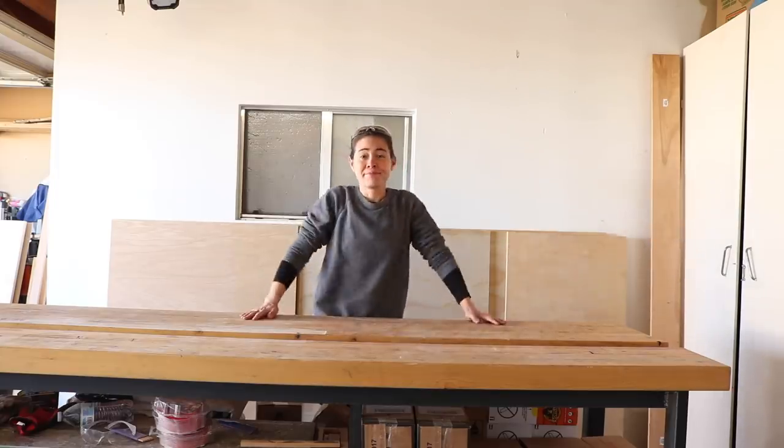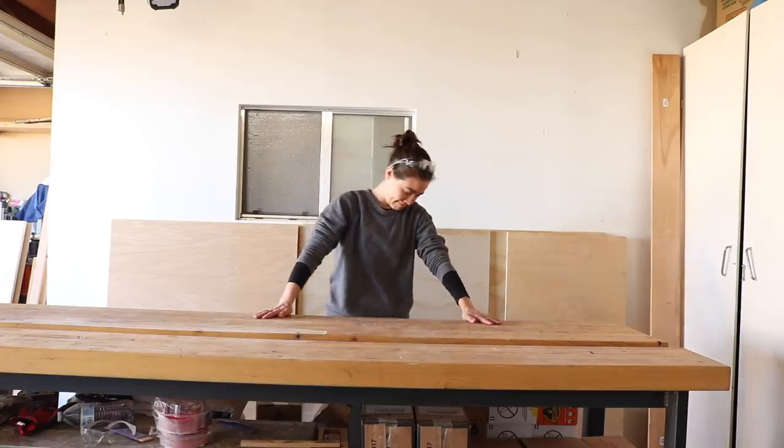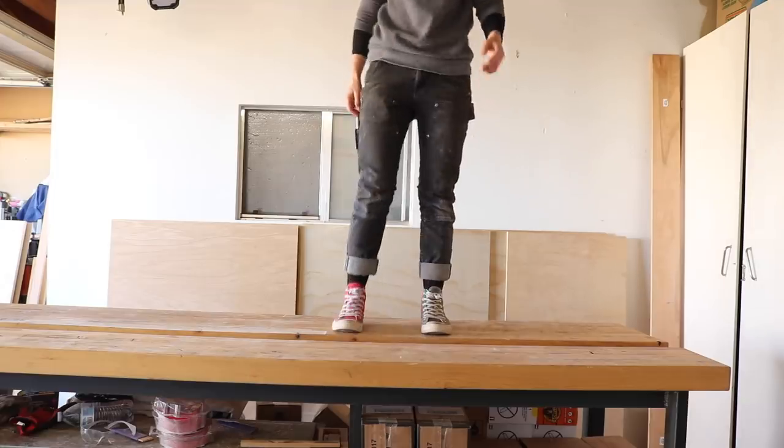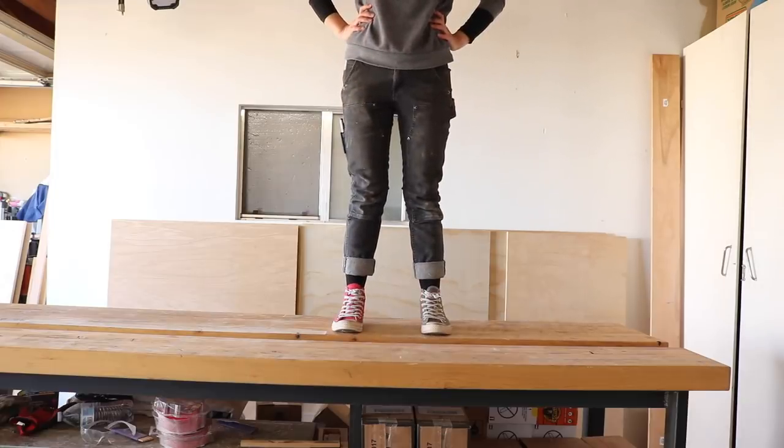A lot of you have told me that I need a bench to work on so that I don't have to work on the floor anymore, so here it is — the bench. I don't really see the advantage.